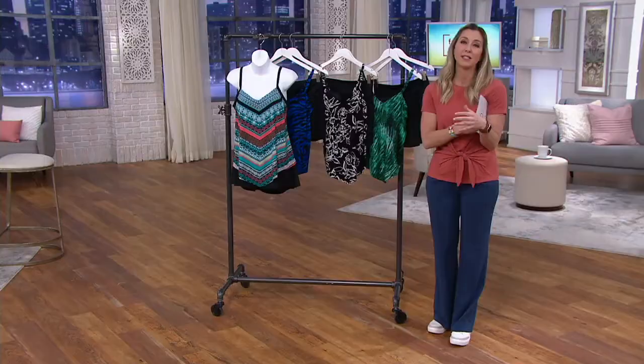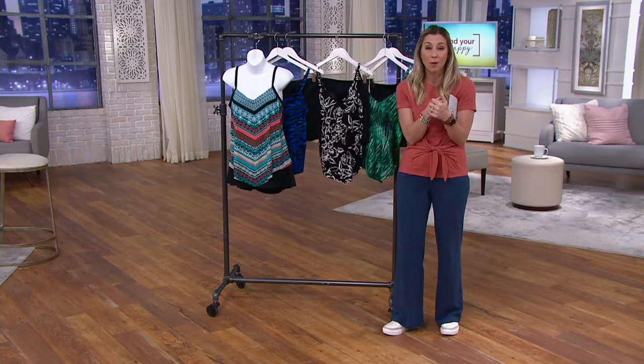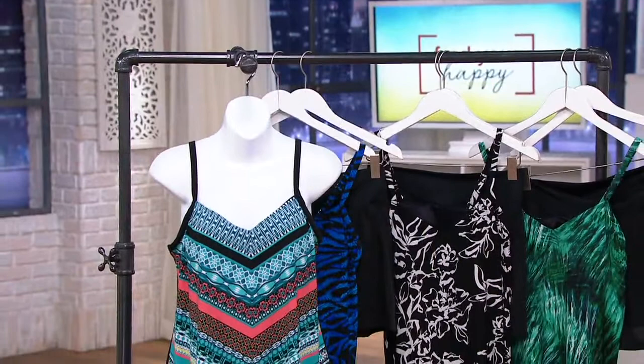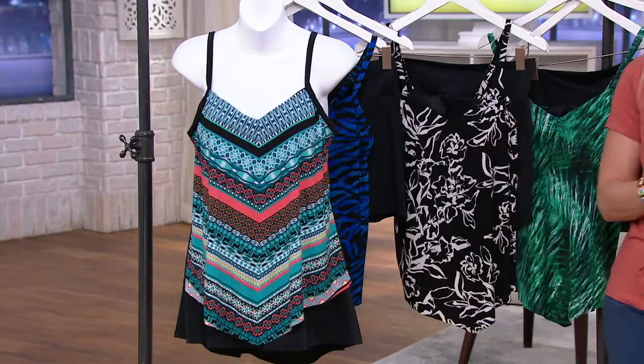This is swimwear to live in and be active in, not just for lounging. So many times — and I've been guilty of it — when you're not happy with your weight, you sit in the beach chair or under a cover-up and don't get out playing in the sand or water, making memories. Dream Shaper by Miracle Suit is here to give you the confidence to look your best and be playful with your family — to wear your swimsuit to the pool party and feel fabulous.